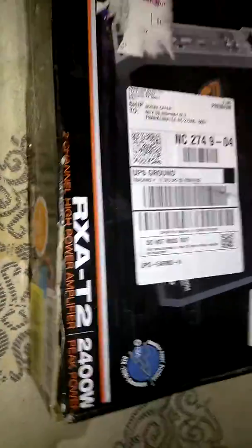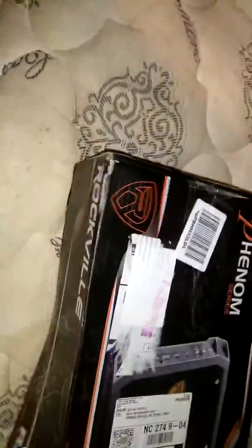Alright, so I just got a package in the mail. The box looks like shit though.